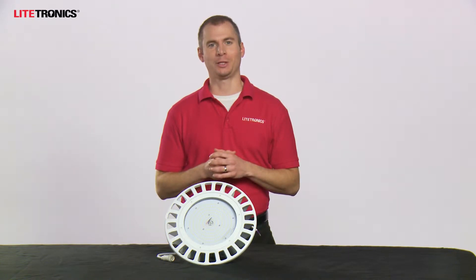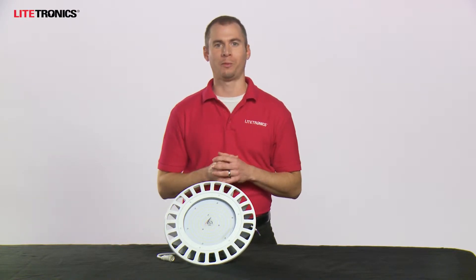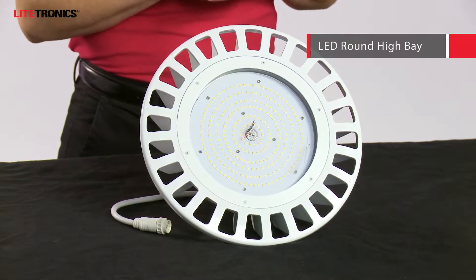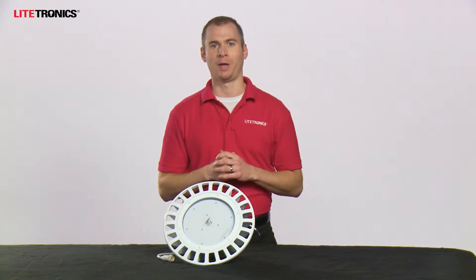Hello everyone, I'm Kyle with Lightronics and we've been making commercial lighting better since 1970. Today I'm going to be showing you and talking a little bit about our LED round high bay product family. This is an excellent LED upgrade that's going to deliver dramatic energy savings, reduced maintenance, and offer a long life solution in your high bay applications.